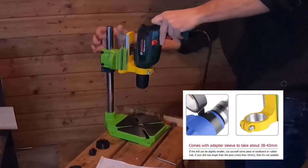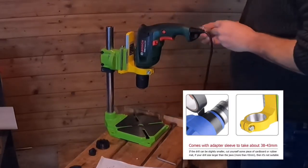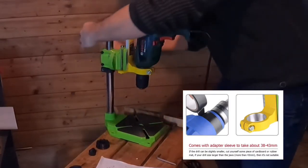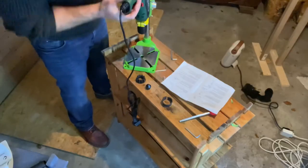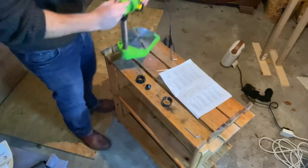I'll discuss this in more depth at the end of the video, but make sure your drill is a 38 to 43 millimeter sized collared hand drill, otherwise it won't fit into the housing. I know it's confusing, but just bear with me.